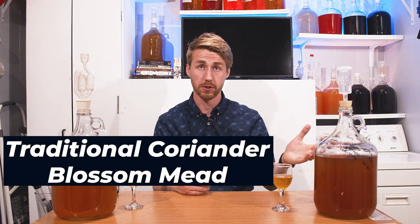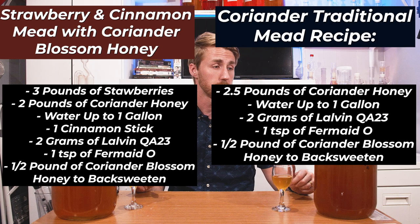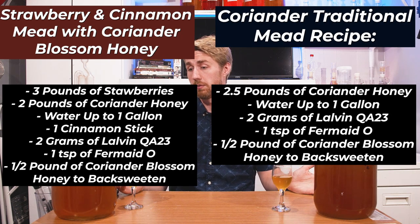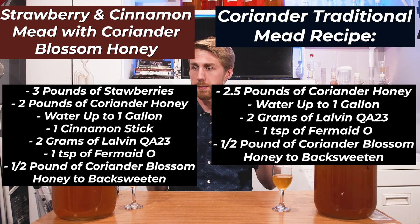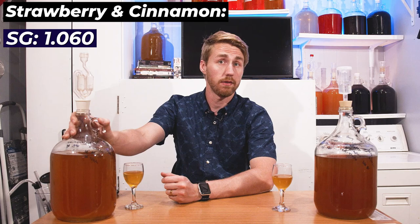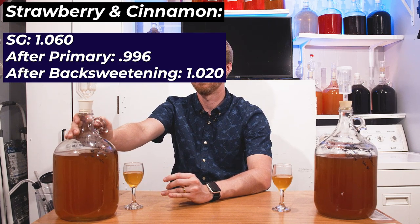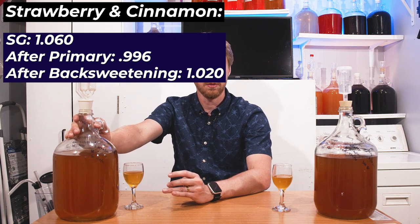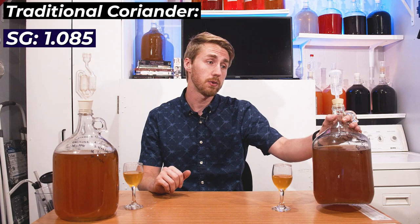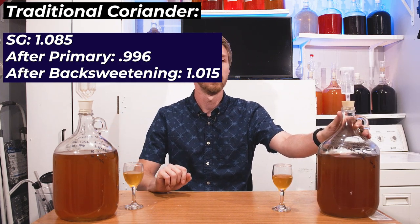I had six pounds of this honey and decided I wanted to do a traditional but also a main recipe. These are one-gallon batches — you can see there's some headspace because I started them in carboys and over time lost some due to sediment. The strawberry one started at 1.060 and ended at 0.996; the traditional started at 1.085 and also fermented out to 0.996. I back-sweetened the traditional to 1.015 and the strawberry one to 1.020, so they both have residual sweetness.